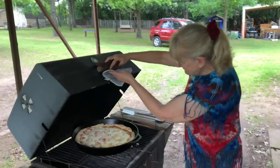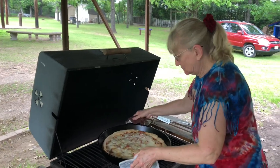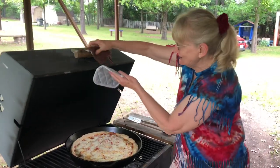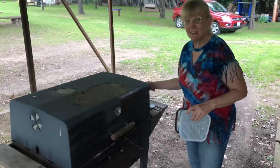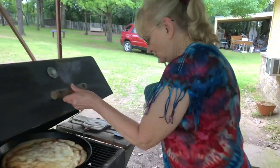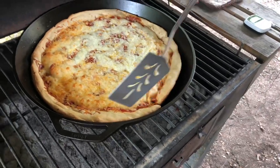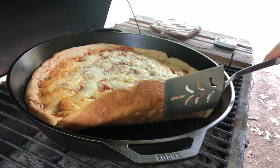I can't turn it a quarter turn — I'll turn it three quarters because the pan's too big; the handles were getting in the way and I couldn't shut the lid. We'll cook it a while longer. It's smelling really good. Look at that though — the crust is looking good, actually it looks really good.